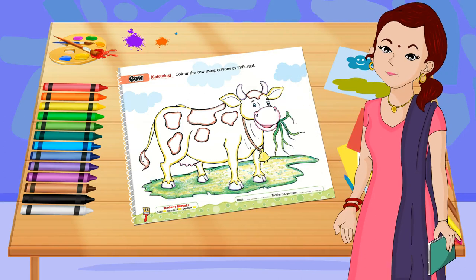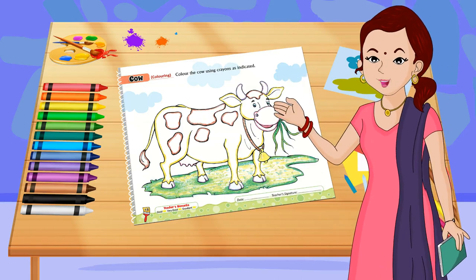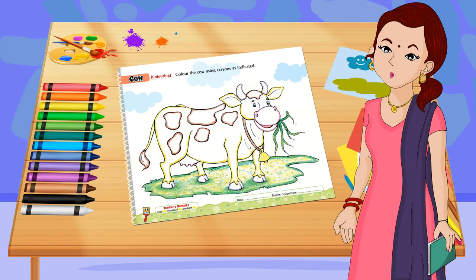Cow. Color the cow using crayons as indicated.